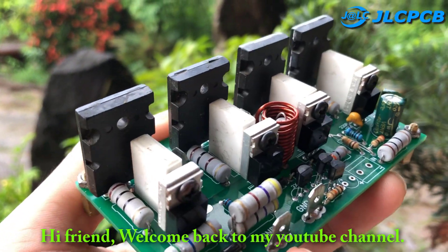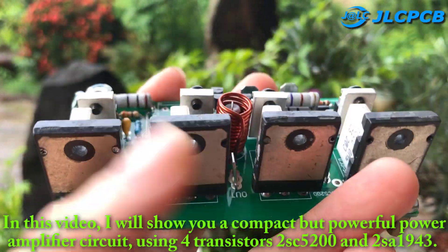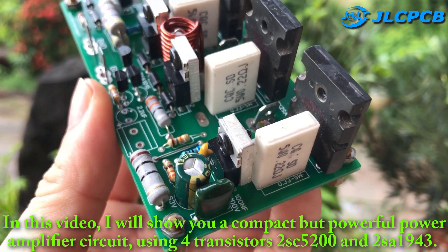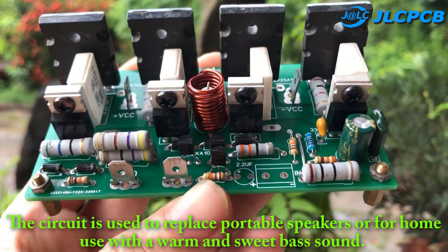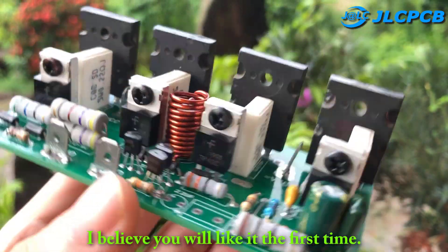Hi friend, welcome back to my YouTube channel. In this video, I will show you a compact but powerful power amplifier circuit using four transistors 2SC5200 and 2SA1943. The circuit is used to replace portable speakers or for home use with a warm and sweet bass sound. I believe you will like it the first time.